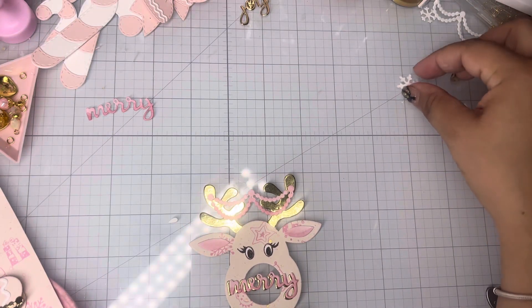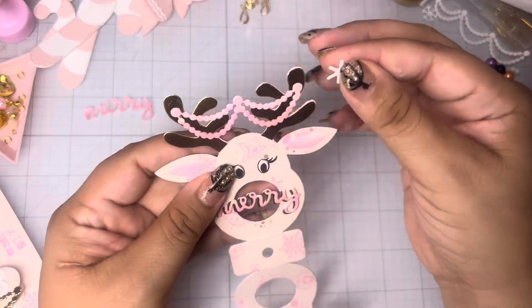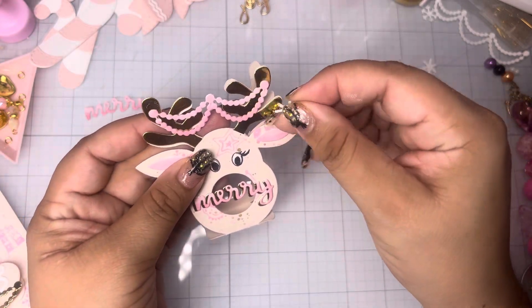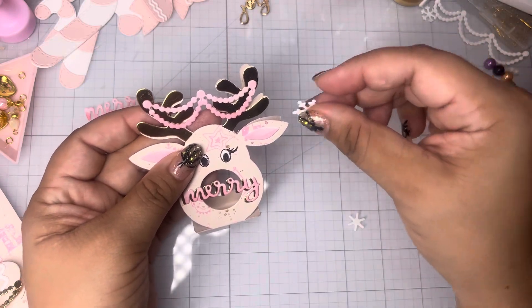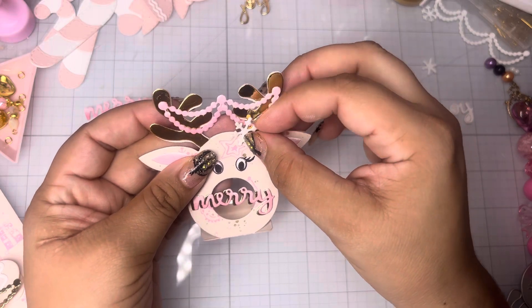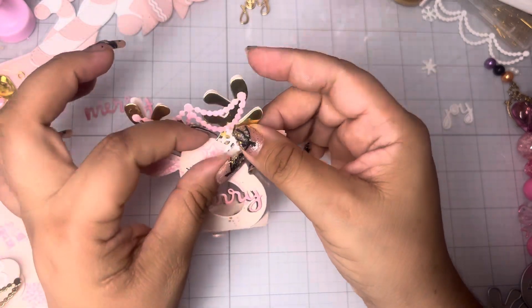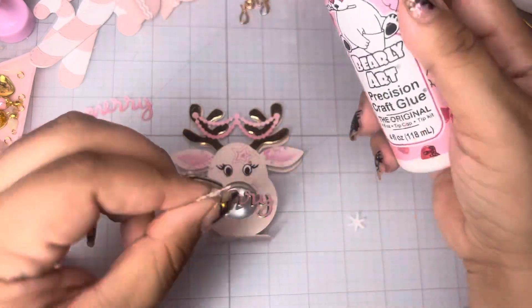And we're going to take these snowflakes that I cut out. I kind of just want to stick them hanging down from this banner, but I don't want to cover up too much. I don't want to take away from the beautiful antlers. I'll just stick them right there, guys.